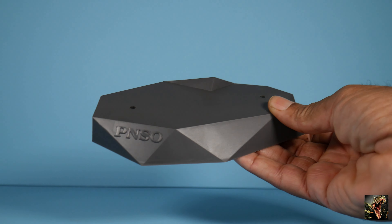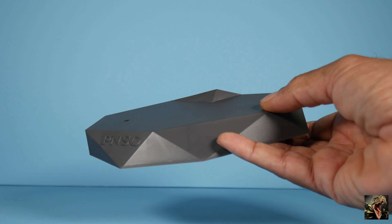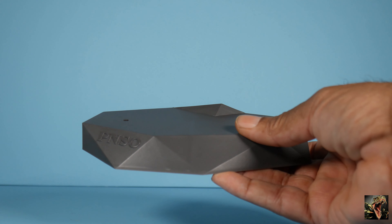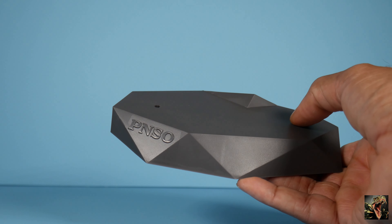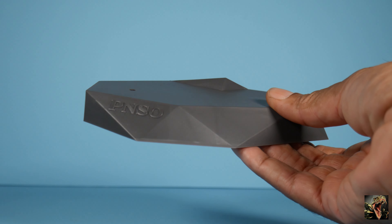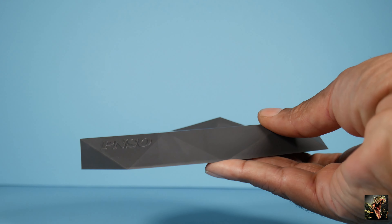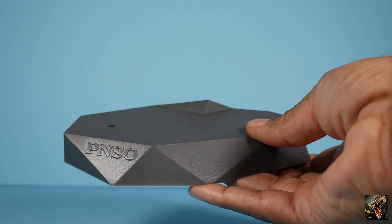As far as the box goes, you get the 'museum line' label, and it says it's a 1:35 scale scientific art model — really nothing else. I've already opened and removed the contents, so I can show you the extra accessory for the Centrosaurus. It came with a stand that has two peg holes in it. The Centrosaurus doesn't really need support stands since it has a quadrupedal stance.